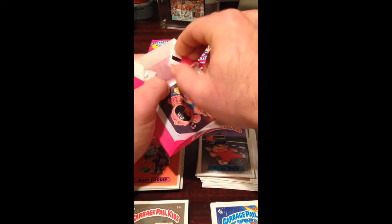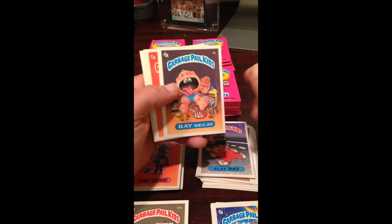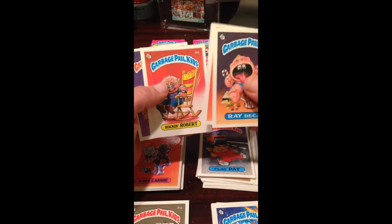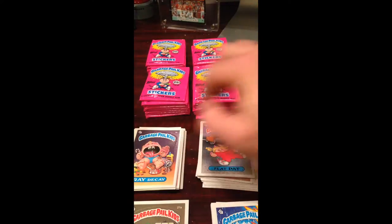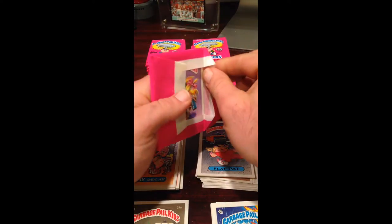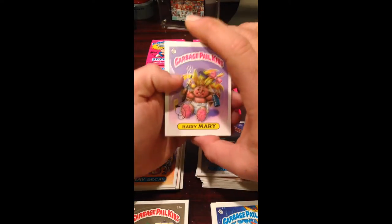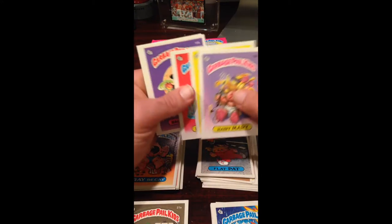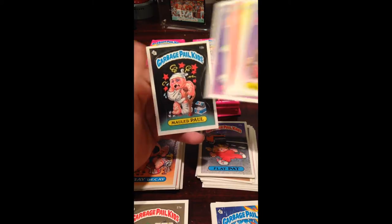Ray Decay, not Drunk Food John. Might have to try a piece of 30-year-old gum here in a little bit — not really sure why, but what the hell, I'm a glutton for punishment. Geeky Gary, Lakey Lou, Aggie Maggie, and Old Paul.